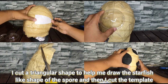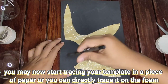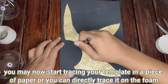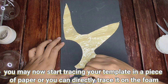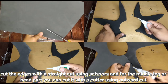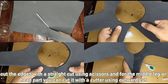After cutting the templates, you may now start tracing your templates on a piece of paper, or you can directly trace them onto the foam. I cut the edges with a straight cut using scissors, and for the middle leg or head part you can cut it with a cutter using an outward cut.